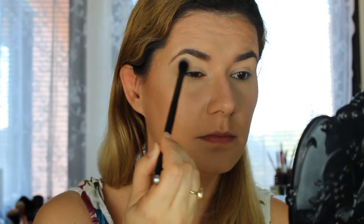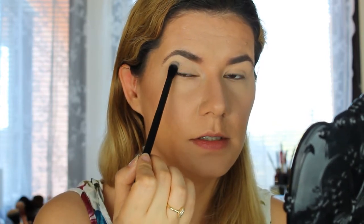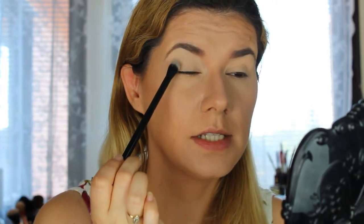I've already set my eyelid primer. The brushes I really enjoy are from Paris Berlin. I'm going to take a blending brush and use the darker blue in my crease, building it up a little bit at a time. I'm going to take it a little bit higher because I have very hooded eyes with a lot of skin hanging, so I'm placing my crease higher.